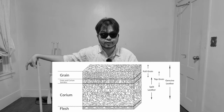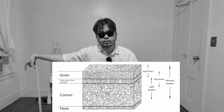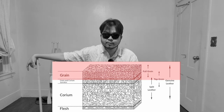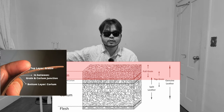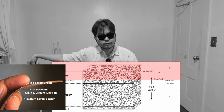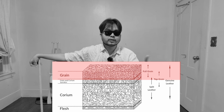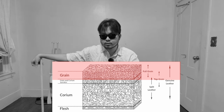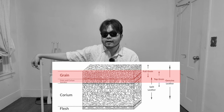Before we talk about what suede is, I need all of us to look at this cross section showing you the layers of leather. So the grain is the top part - the outermost surface of the leather. It's very tightly packed, a very dense fiber, and it's very strong. Once you remove the hair and fur, this is the layer that protects the animal from the elements - think of our skin. That's really the grain.